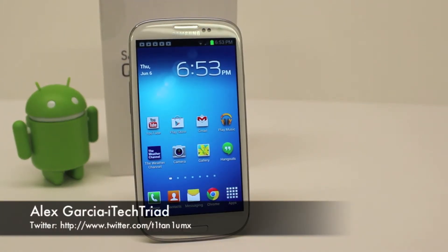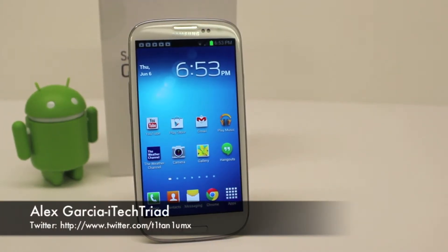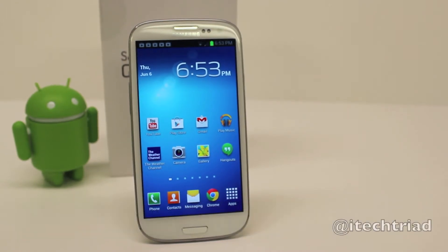What's up guys, Alex with iTechTriad. In this video we're going to show you three very simple steps to keep your Galaxy S3 running smooth. Nobody likes to have any lag on their device, and these three steps are very quick steps that you can take to keep your S3 running smooth and fluid. Hope you guys enjoy this video. Let's get started.